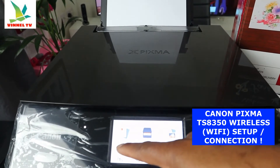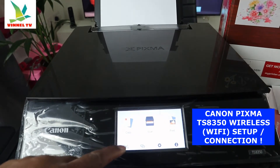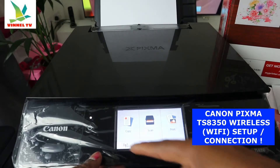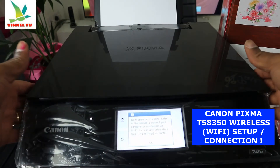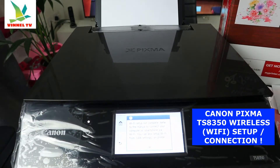From the soft touchscreen you can copy, scan, and print. If you look over here you can see the Wi-Fi network option. Click on it. It says 'Wi-Fi setup not complete — refer to manual.' So we need to complete the setup.